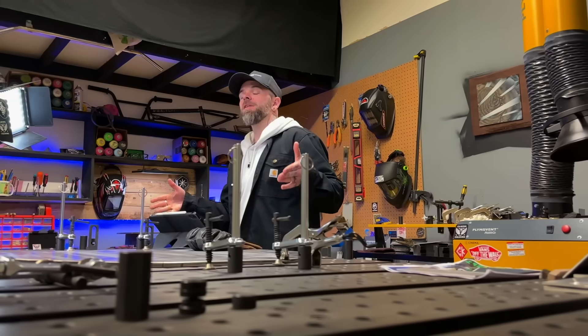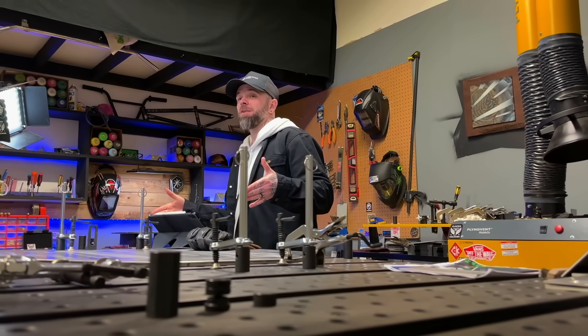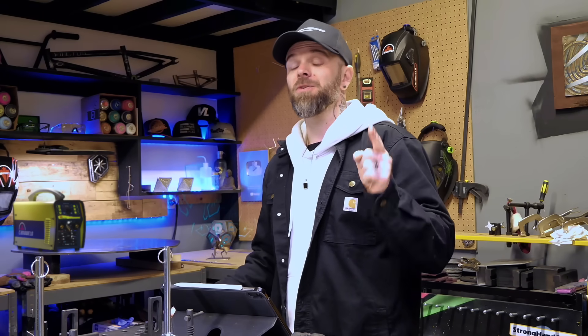The first thing that we want to learn to understand, control, and break down for information is going to be the HAZ. And once we get a good understanding on how to control this, the details of the welding come much easier after. I find that trying to get the perfect results with your welding details first, and then learning how to control the heat affected zone after the fact, is a bit of a cart before the horse mentality. So let's flip things around, learn them the other way, and this is going to get you results much more quickly.